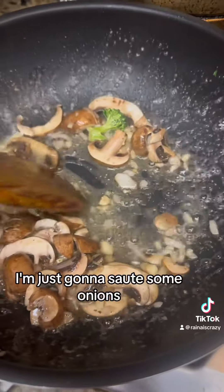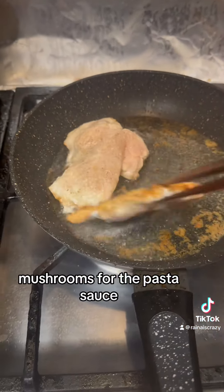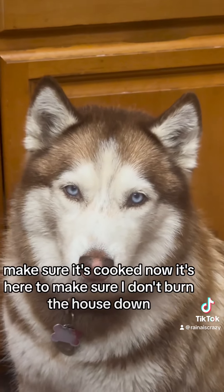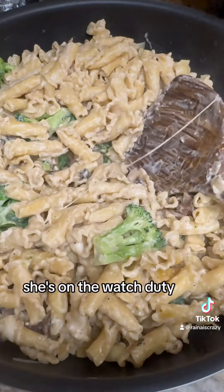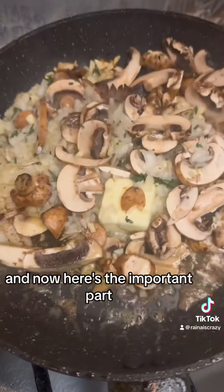I'm just going to sauté some onions, garlic, and mushrooms for the pasta sauce — make it like an alfredo sauce. You just want to give this a nice golden brown, make sure it's cooked. My helper is here to make sure I don't burn the house down — she's on watch duty. The pasta is pretty much ready and here are the chicken breasts being done. Now here's the important part.